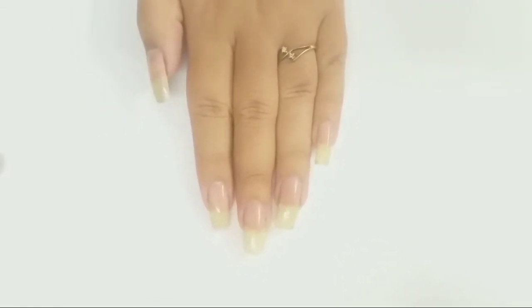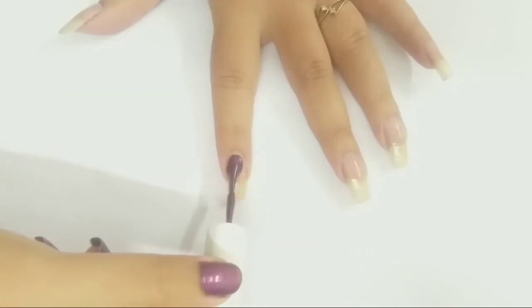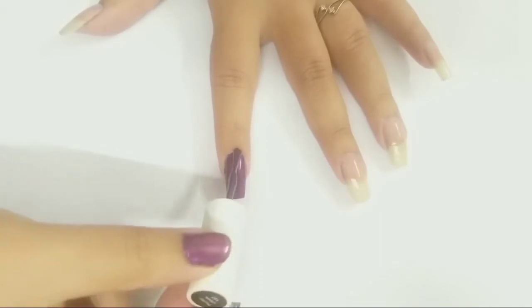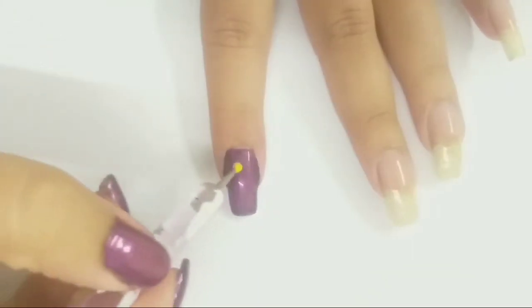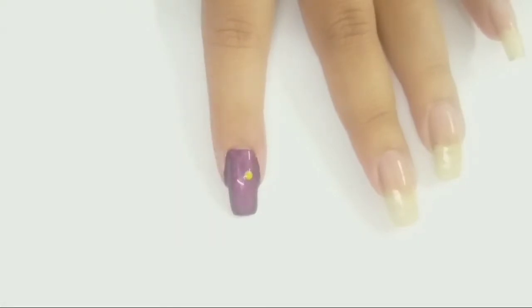Next I'm applying purple color of brand Faces Canada high shine as a base color for this design. When my polish is completely wet, I'm applying four dots of color yellow.